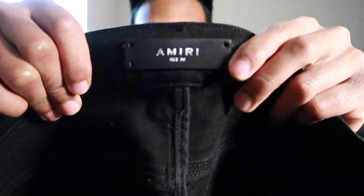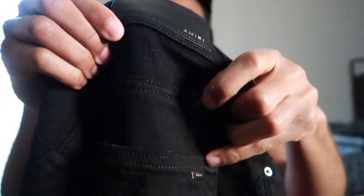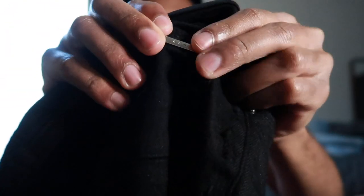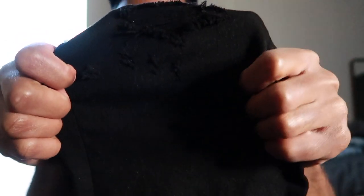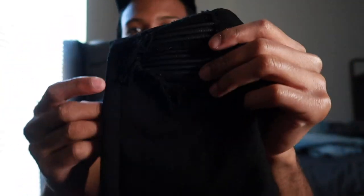These also come with silver fly buttons. There goes the Amiri tag, size 30. There goes the back of the tag which also says Amiri, and then here goes the chrome label that says Amiri. Let me show y'all the distressing on these jeans — there's a little bit of distress, I don't know if y'all can see that because they're so black — like jet black.